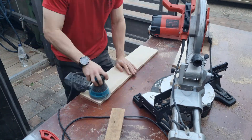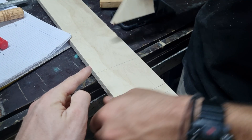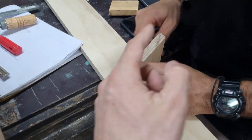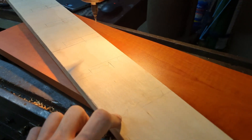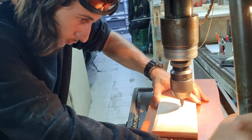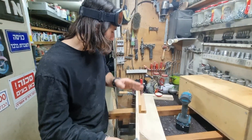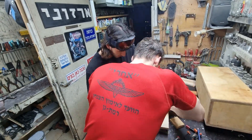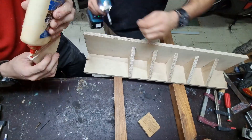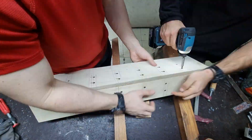I'm using an orbital sander because it's better for smaller stuff. Razuni is marking where we need to screw all the triangles to square everything up, using a piece of wood as a spacer. After marking where the triangles need to go, Razuni pre-drilled the holes — don't forget your safety goggles. We're connecting the first and last triangle, then adding glue. This glue-up went way better because we planned it out. Screwing the first and last piece then coming back with glue is the best method.